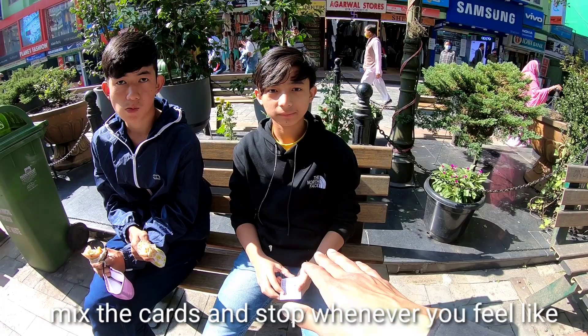Take the top card and put it in your pocket. Without watching, put it in your pocket.